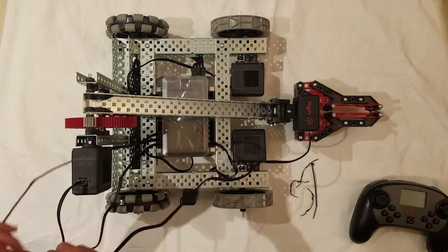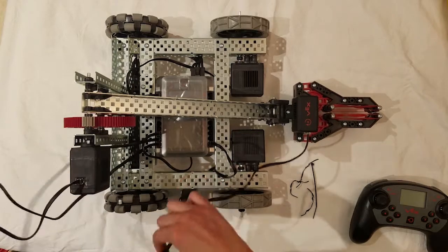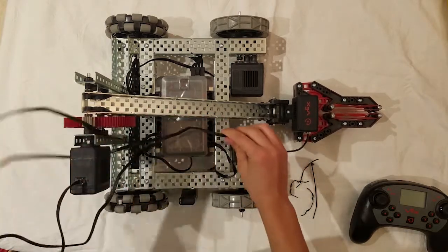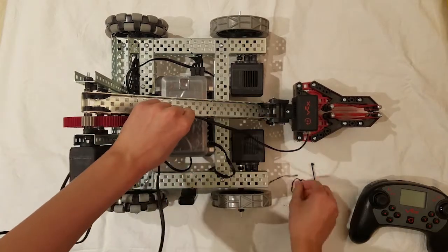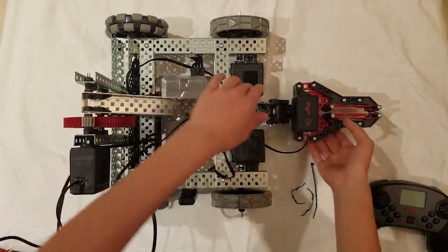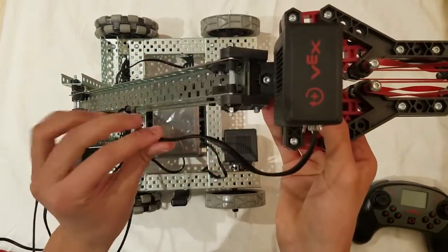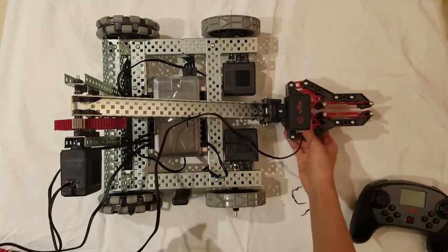To prevent wires from getting snagged, we will roll up the wires and attach them to the structure of the robot. As a pro tip, when fixing your wires on a moving part, make sure you leave enough wiggle room for the bot to still move freely.